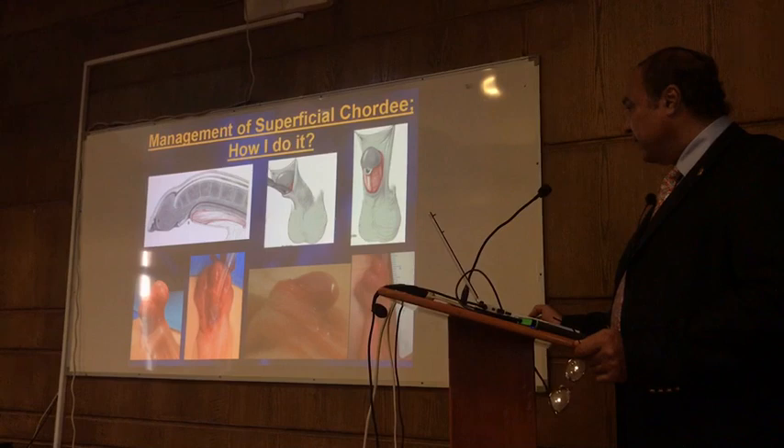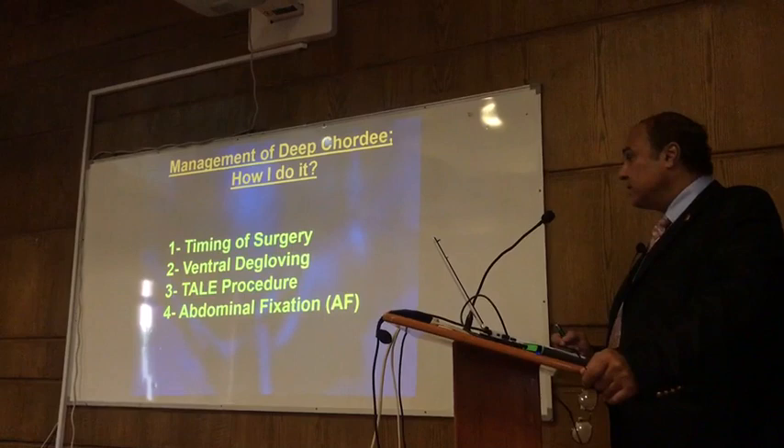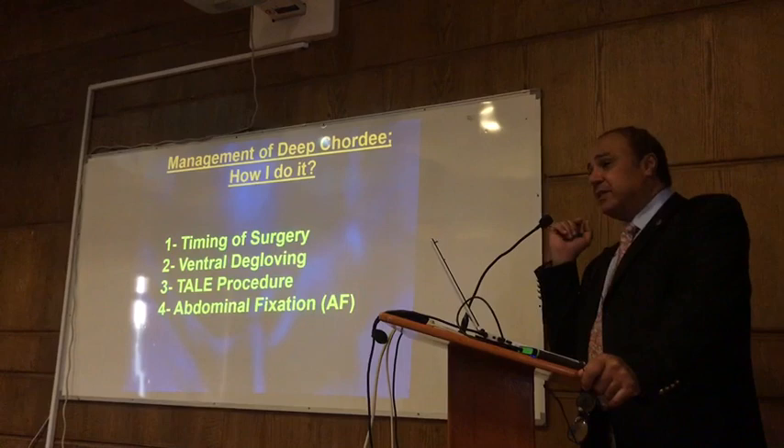This is in relation to superficial chordee. When you are dealing with greater chordee, there are four important points: when to operate, how to do the degloving without completing the degloving, and what I would recommend — addressing the failed procedure and abdominal fixation. Timing is important because if you operate early, especially in the patient with severe chordee, you can save these children from having corporeal disproportion.